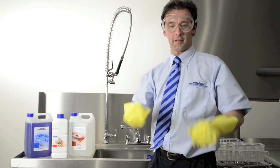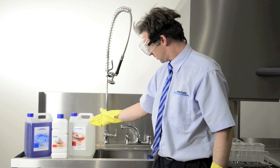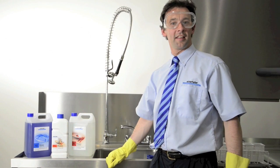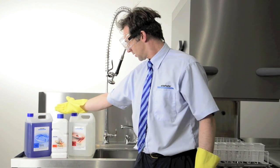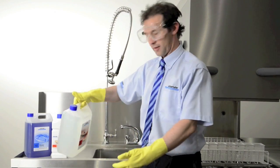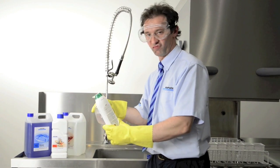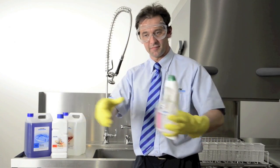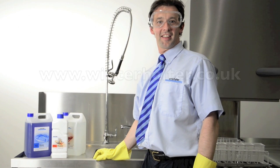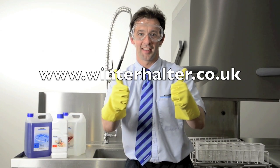Always wear protective clothing such as gloves and goggles when handling chemicals. Only use products which are suitable for commercial dishwashers — such products are marked accordingly. We recommend using products developed by Winterhalter, as these products are specially formulated for Winterhalter machines. Chemicals include detergent, renovate and rinse aid. When using chemicals, stick to the safety notes and recommended dosages printed on the packaging. On no accounts should you ever mix chemical products — this is very important. Never use foaming products such as hand soap and washing up liquid, as these items should never go into the washer. For more information on the Winterhalter range of chemicals, visit our website at www.winterhalter.co.uk.